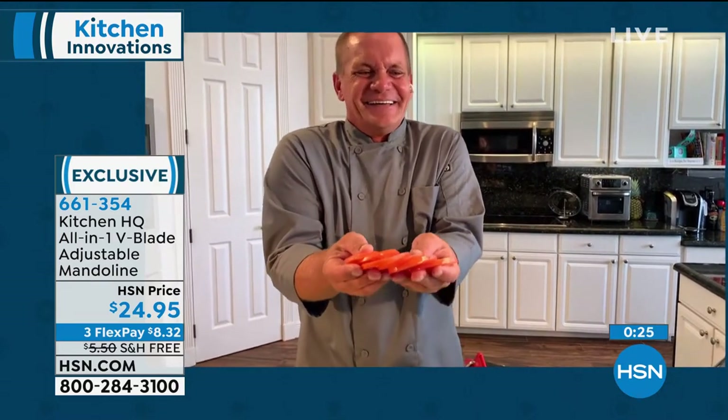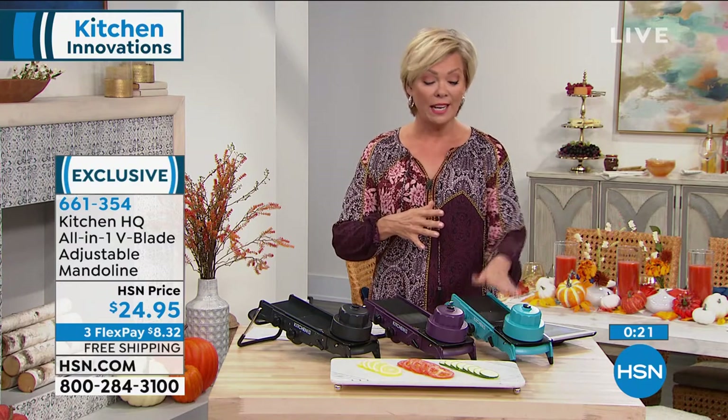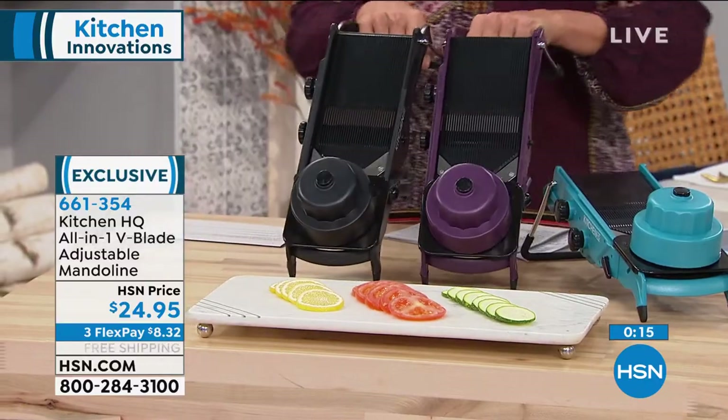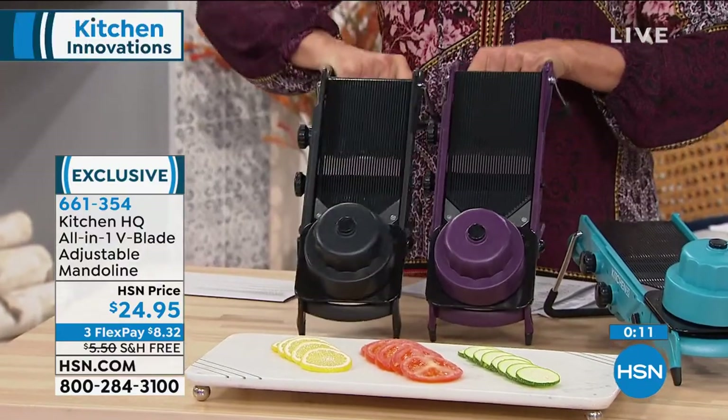If you're just tuning in, we started this presentation with 2,000 of these available. We are into hundreds available at this point. Teal has sold out — that is officially gone. Purple and black are the two options available to you, and they're both fantastic. Black is actually going to be the first to go — we have 300 left in the black.